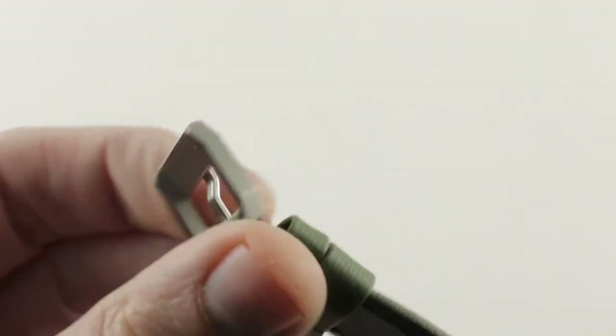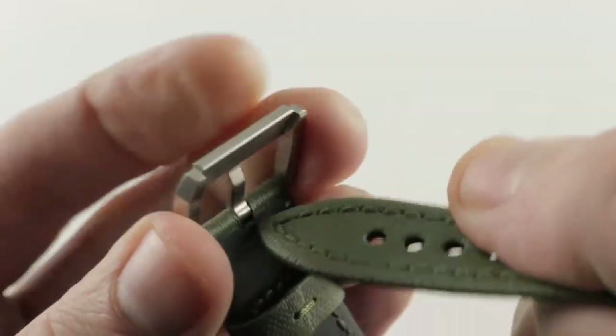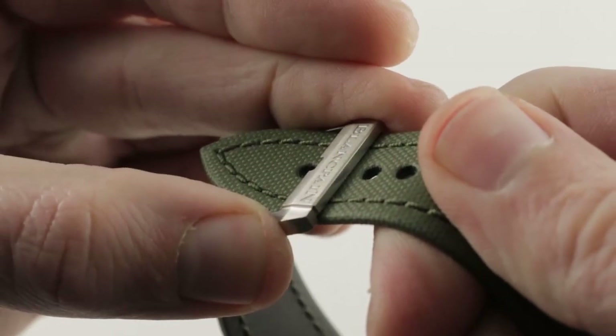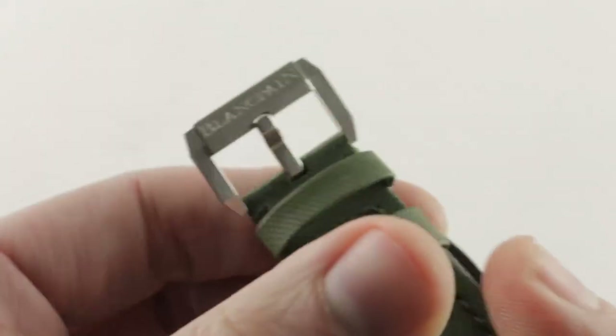The Blancpain buckle is gorgeous — satin finished, robustly faceted, and as you can see inside, it features a little bit of a lofted bridge over the prongs so that the strap sits inside the buckle and doesn't stack up on your wrist. The attention to detail here, including the quality of the design, is superb.